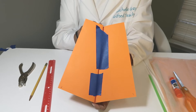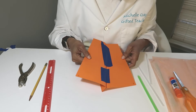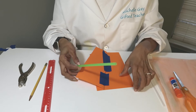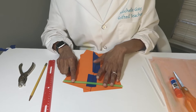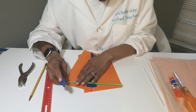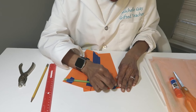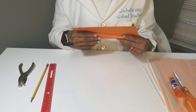Now we're going to take our tape and tape along the opening here to close it. You should have that taking shape — starting to look like a kite. Now we're going to put our straw. The straw is going to go between the two X's, and you're going to tape the straw on the X's at the top. You just need a small piece of tape for that part.